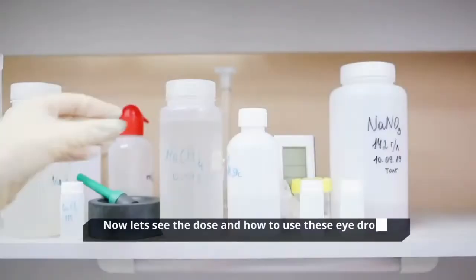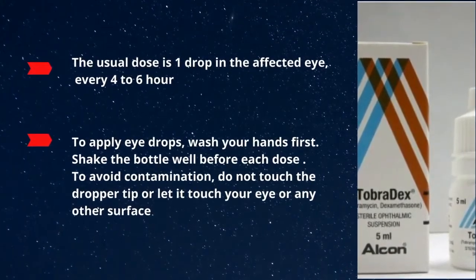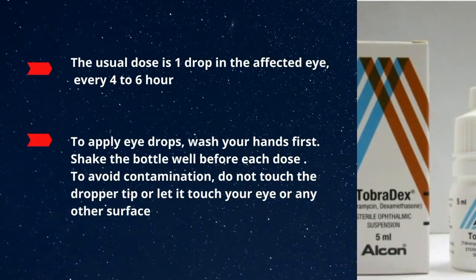Now let's see the dose and how to use these eye drops. The usual dose is one drop in the affected eye every four to six hours.